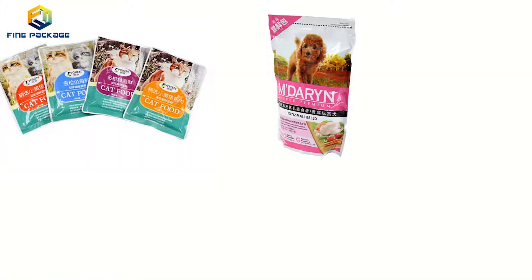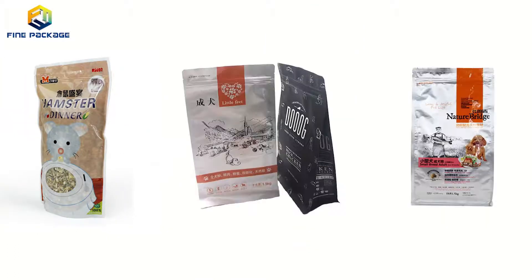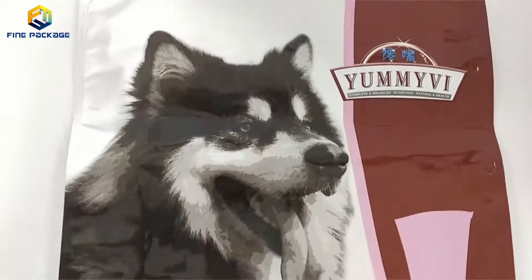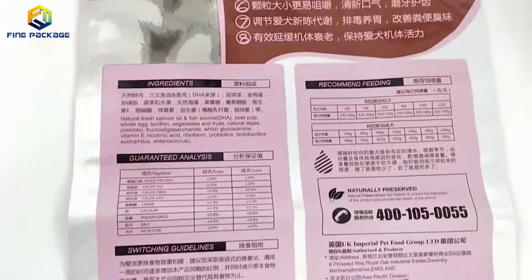It can be three-side seal, stand-up, eight-side seal, side gusset, and some others. For the material structure, it can use aluminum foil, plastic, and laminated with PE. Sometimes the pouch uses various colors with full printing — you even can't tell if there is pet food packaging inside from the material of the bag.